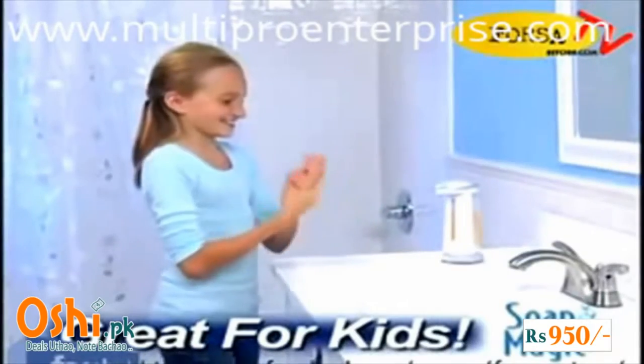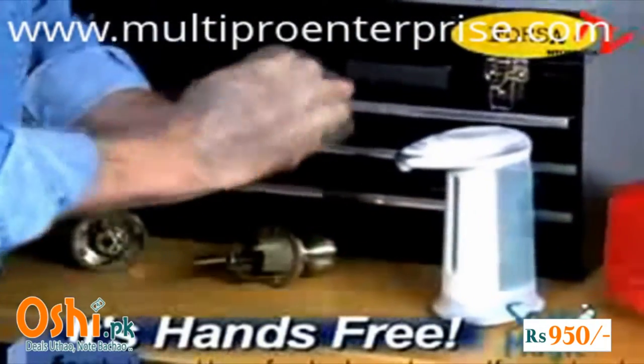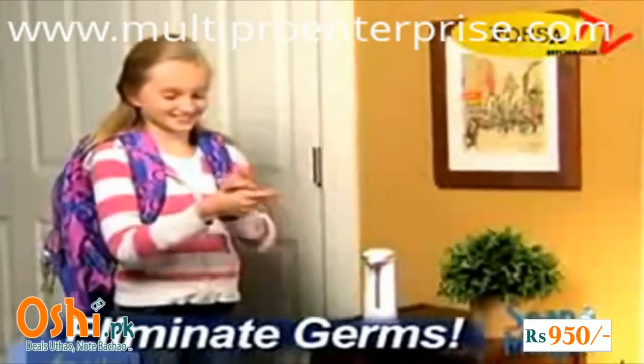So they'll wash more often. Now you can clean up those grimy hands in the workshop without touching a thing, or fill Soap Magic with hand sanitizer to turn your home into a germ-free zone.